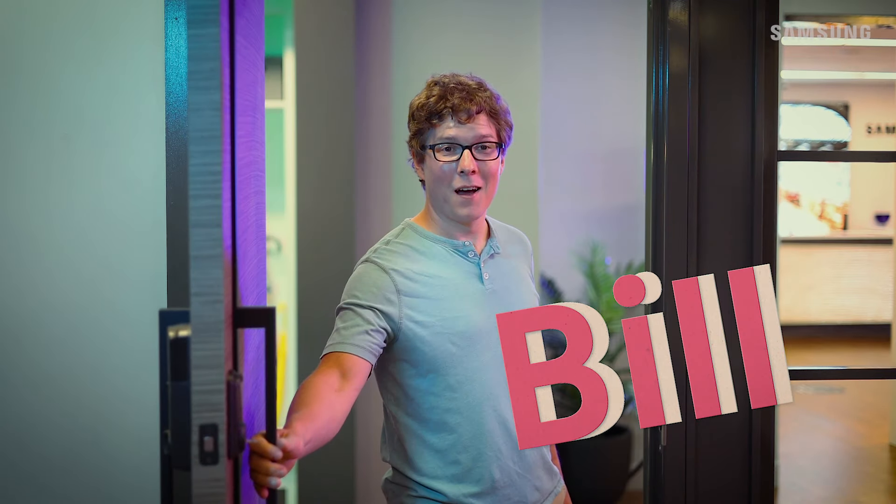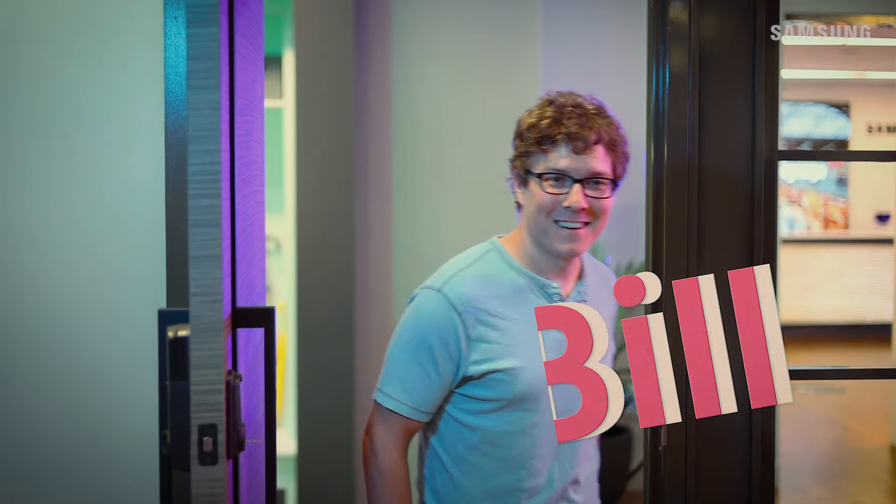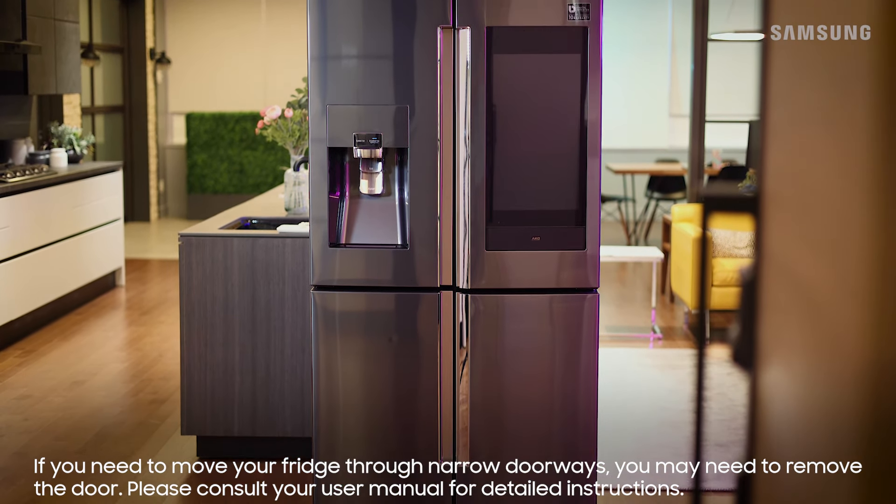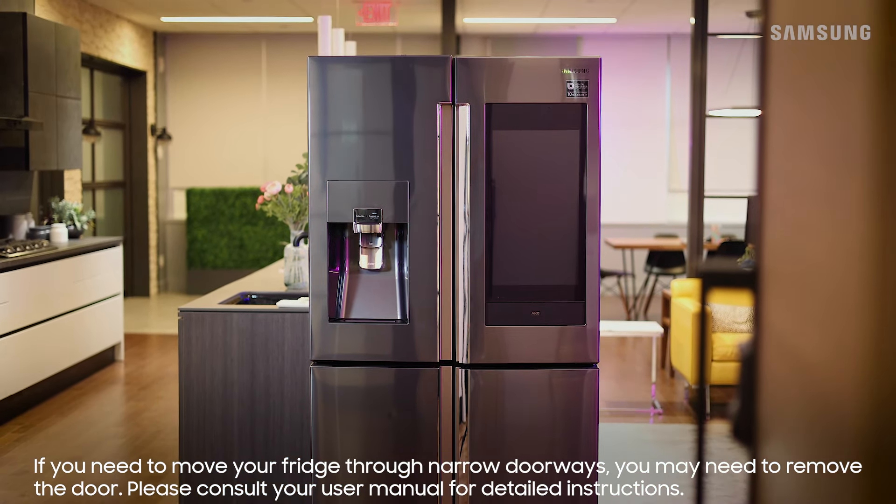Meet Bill. Bill just got a new fridge delivered. It's all unpacked, but first things first, let's move it a little closer to where it'll live.